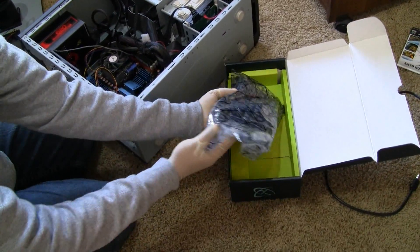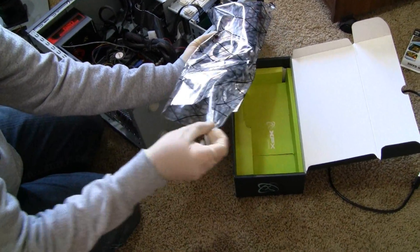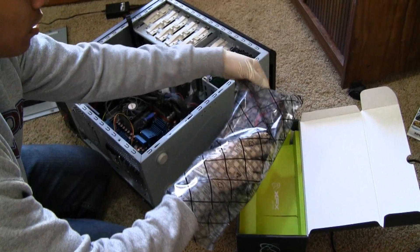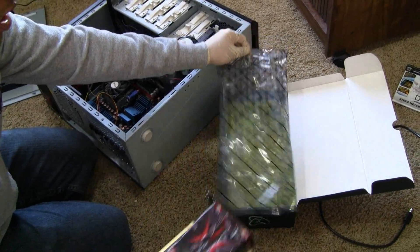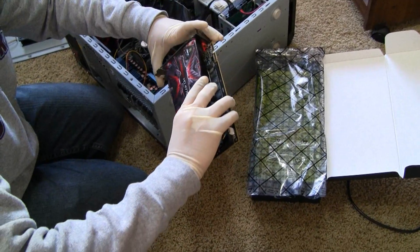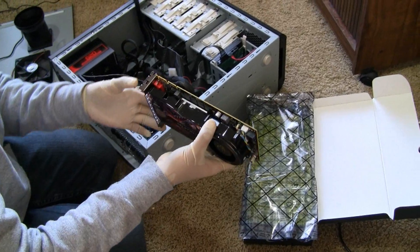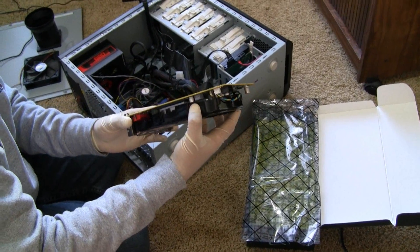I'm about to take it out of the static electricity bag. As you can see I'm wearing gloves. I just prefer to wear gloves when I handle computer parts.